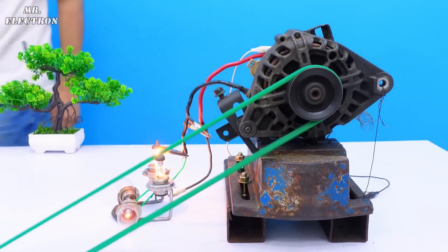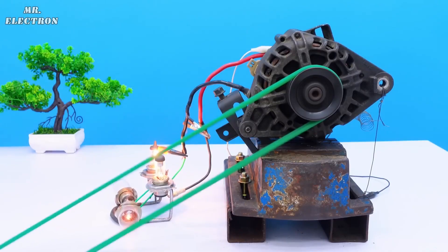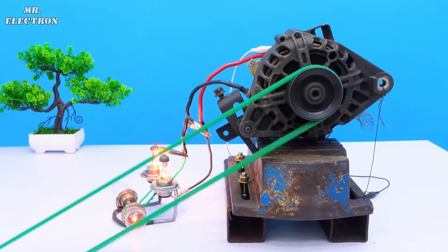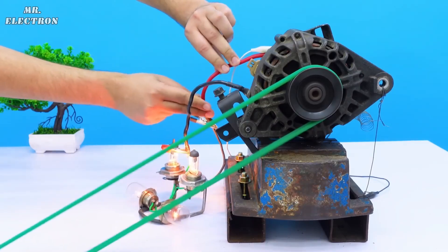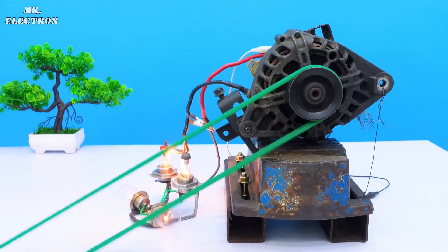A beautiful self-excited generator — with a single drawback: once this setup disconnects, every time I will have to connect the Duracell to get it excited once again.